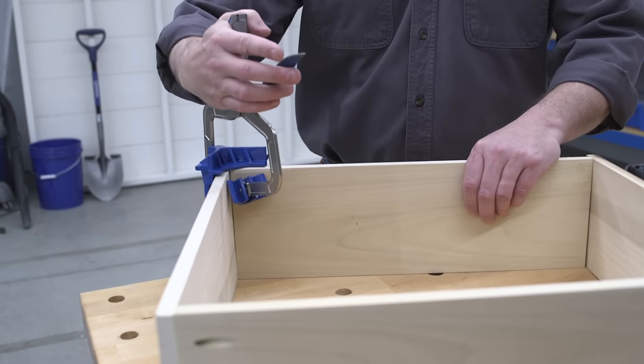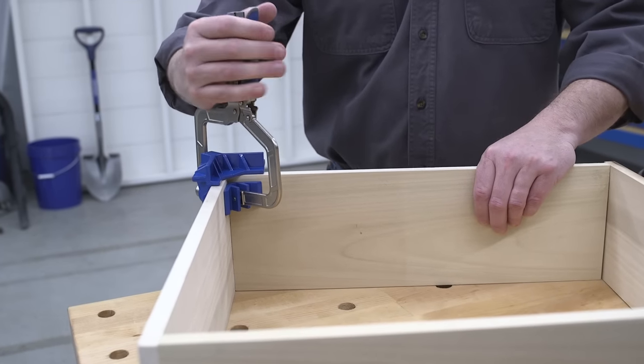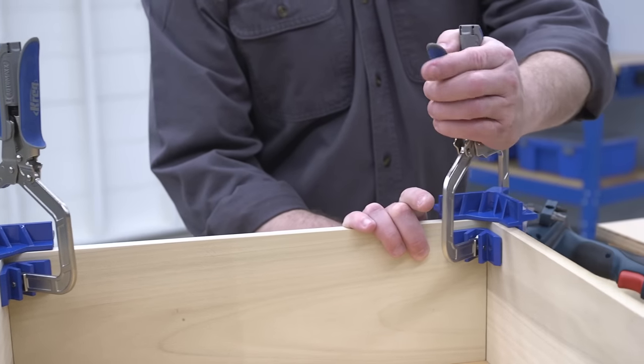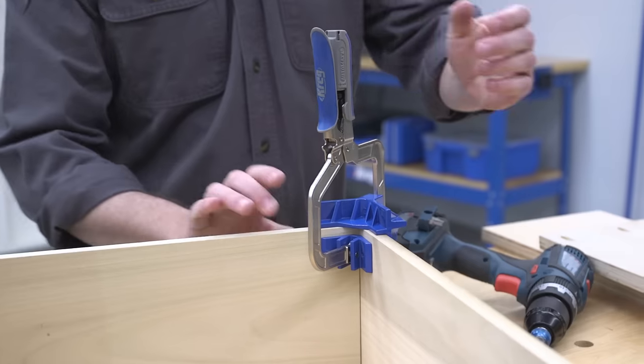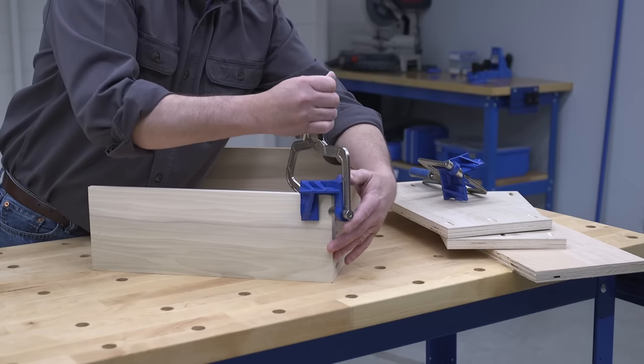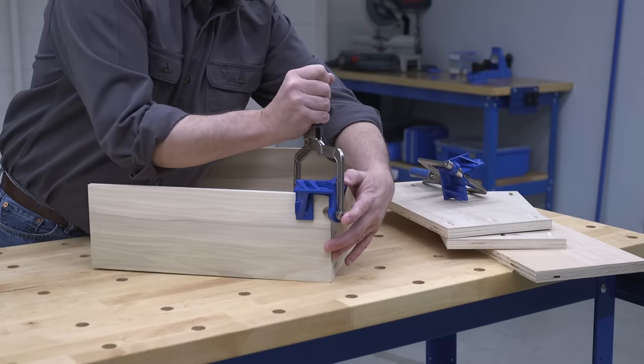The Kreg 90-degree corner clamp simplifies the assembly process by aligning and holding corners and partitions at perfect 90-degree angles, so you have both hands free to add fasteners. Unlike some corner clamps that can be cumbersome to use, the 90-degree corner clamp is simple.